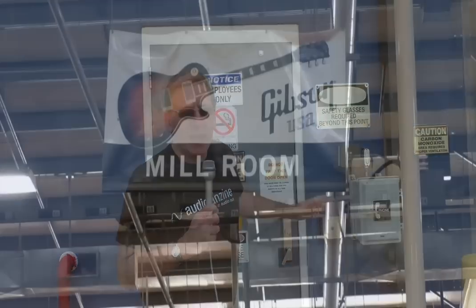Hi, this is Mike Levine of Audio Fanzine, and we are outside the mill room of the Gibson Guitar Factory here in Nashville, Tennessee. We're going to go through and take a tour and see how they put things together. This particular room is kind of where it all starts, so let's go find out what's going on.